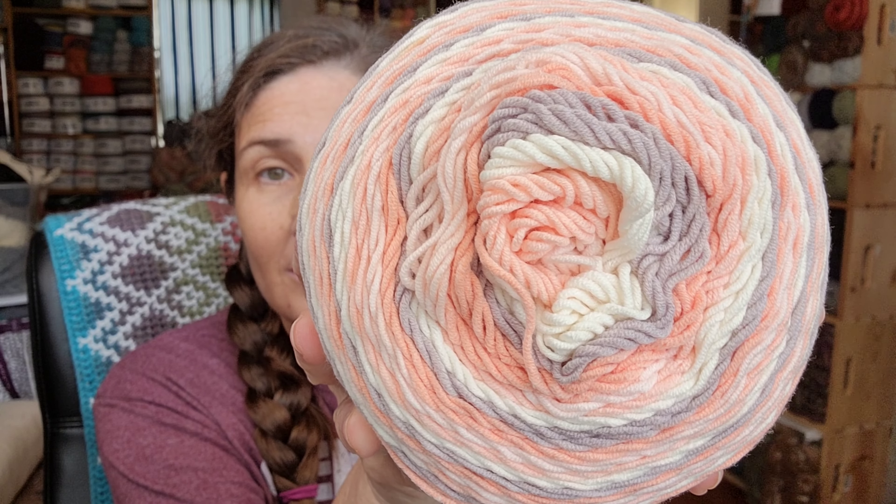Actually, I got two of those. I got this one — this is my favorite color of them. And this one is called Sunflowers. Beautiful.